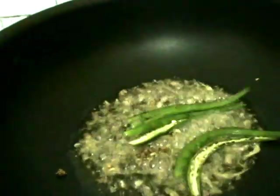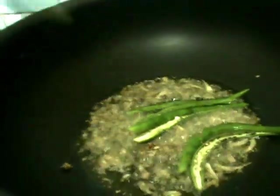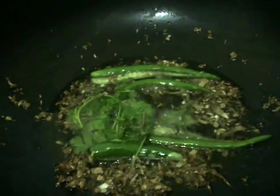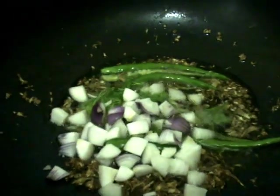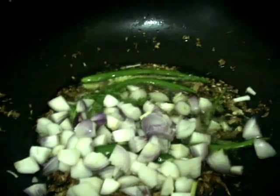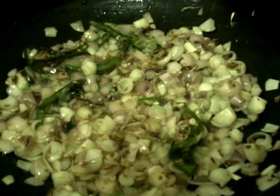Next, add some green chillies to it. And now add some coriander leaves to it. Then add the onion pieces. When the onion changes colour, we move to the next step.